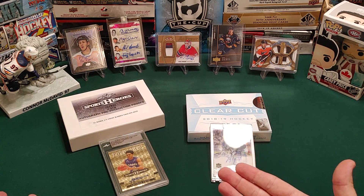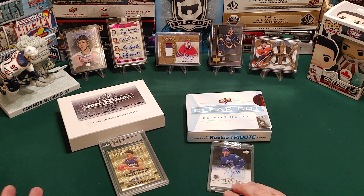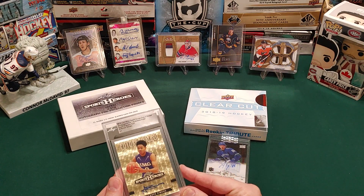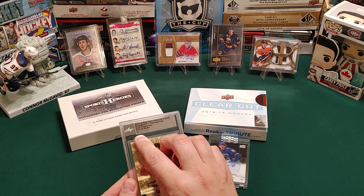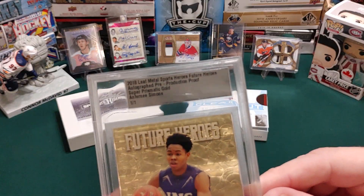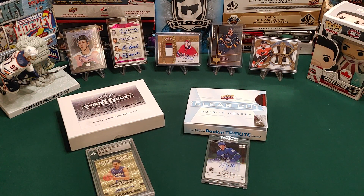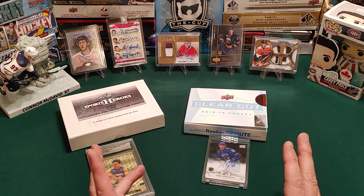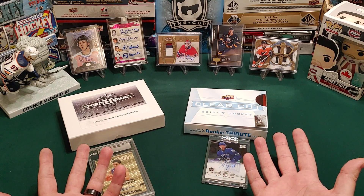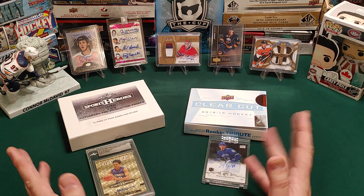So there you have it — that's what we got. 2018-19 Clear Cut versus the 2018 pre-production proofs of Leaf Sport Heroes. Let me know what you think. Obviously most of you are going to be going with the Clear Cut because it's hockey. But these Leaf proofs are a pretty cool idea — I really like that you're getting something really unique, no matter what you get it's a one of one. I just really have to look up who this Simmons person is. I hope you enjoyed the video — that's the first one of 2021.